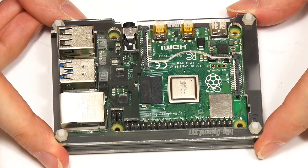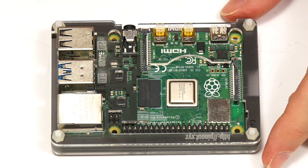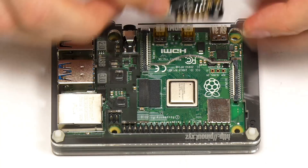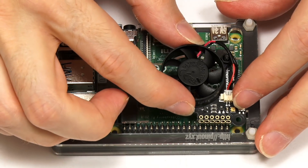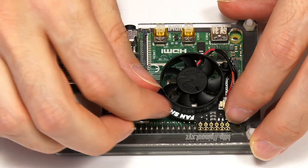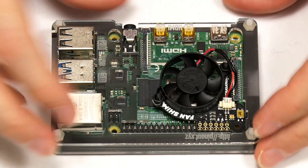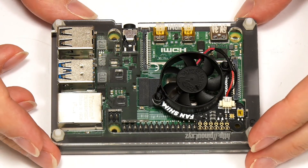Everything is now working fine — there are no problems with this case. Let's fit the Fan Shim, which goes on here like this. All you have to do is take the last GPIO pins and push it down. What a neat solution! If you want a very quick way of fitting a fan onto a Raspberry Pi 4, clearly that is the way to do it. That's a very neat Raspberry Pi 4 cooling solution.